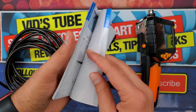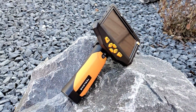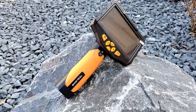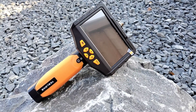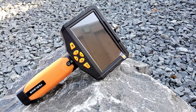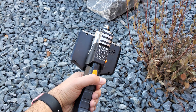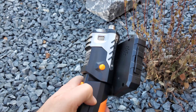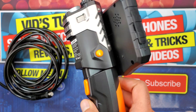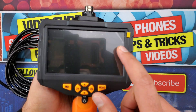Let me point out some specs. The operating temperature of this unit is listed as 0 to 45 degrees Celsius. It has a 2600 mAh lithium-ion battery, which from my testing is good for five to six hours. It has certifications of CE, FCC, and RoHS.